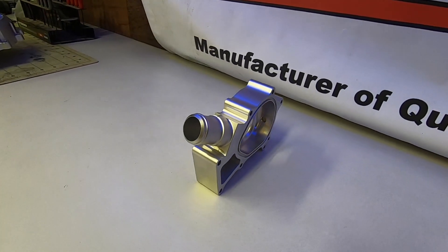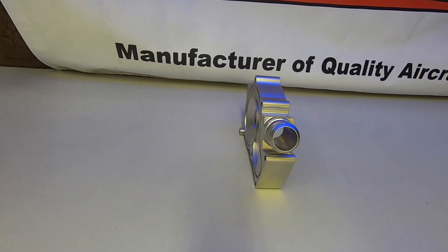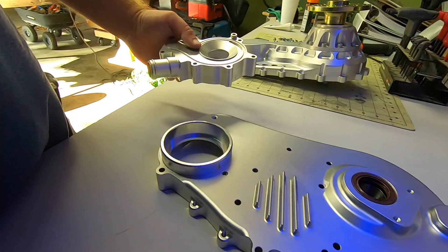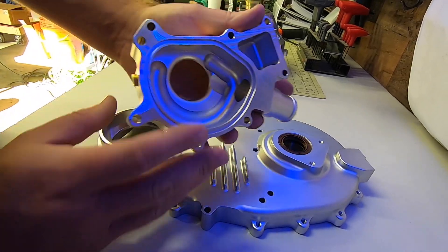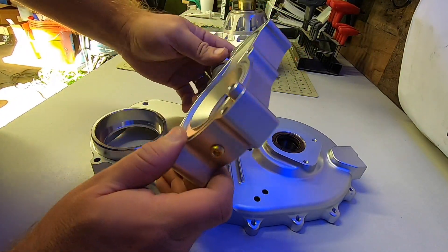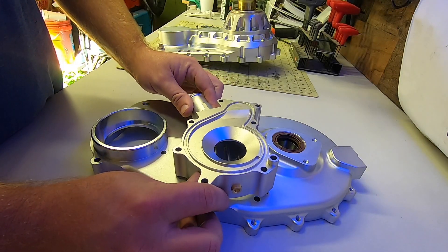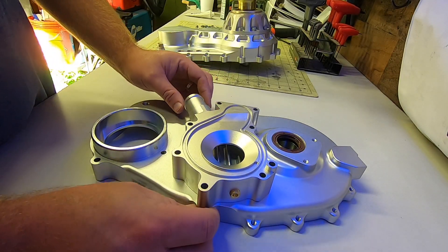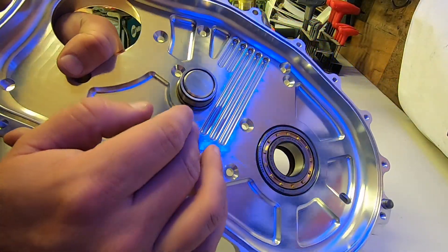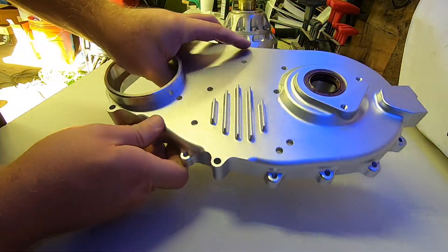Here's the water pump cover. This gets sandwiched between the rear case half and the engine. One side of it mimics the OEM cover and one side has the integrated cooling chamber for the gearbox. It interfaces with those cooling fins mentioned earlier — it encases them in water straight from the cold side of the radiator prior to it entering the engine. This is such a cool idea and I think it'll go a long way in stabilizing the temps of the gearbox oil.